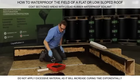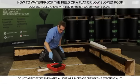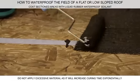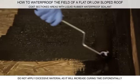Start from the corner or roof's edge and move inward, working in two-foot sections to start. Keep in mind that applying excess material will increase curing time.